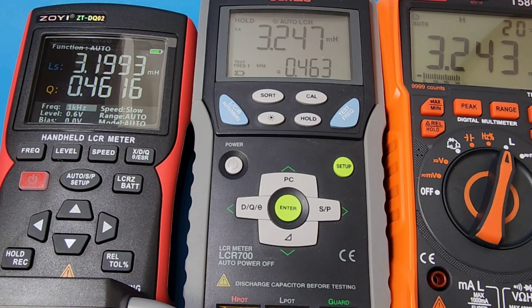And who doesn't like a third opinion? Brand new from Zoe — the Zoe ZT-DQ02, full review coming soon. 3.19 coming up on the Zoe LCR meter — so 3.2. They are all definitely right around the same ballpark.